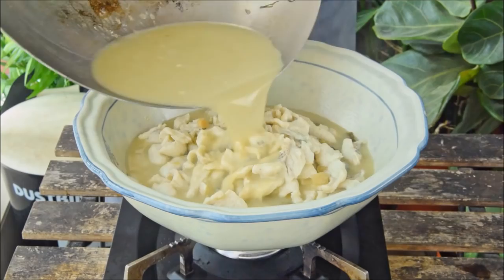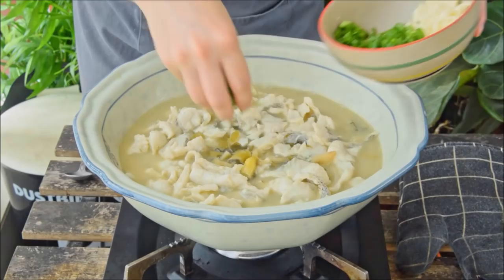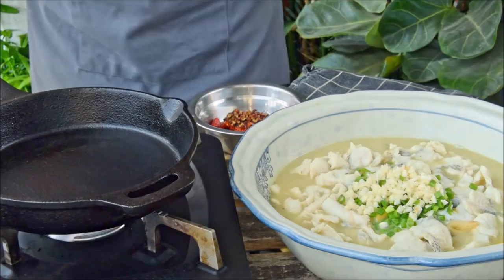Once the fish is no longer pink, transfer it on top of the serving bowl. Bring the soup back up to a boil, then pour it all over everything. For a bit of taste and looks, sprinkle on about four sliced scallions and three minced garlic cloves. We're almost done — we'll just top this off with some chilies and Sichuan peppercorns.